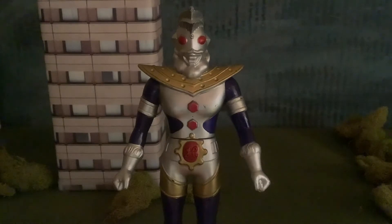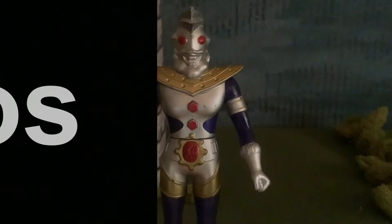Hey guys, Devin and Rick here back with another video. Today we're going to be doing a review on the Bandai 6-inch Ultraman King figure.